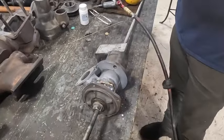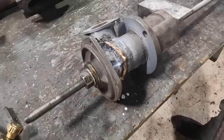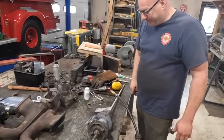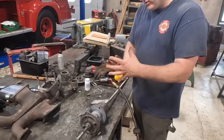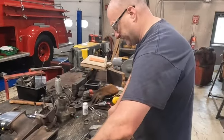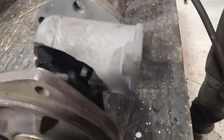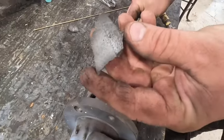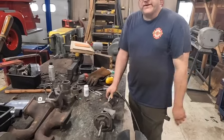Mistakes happen, stuff breaks, nobody's perfect. This is something you have to do sometimes to fix something. We do things like this here at the shop — we braze, we grind, we weld, all that stuff to make these old fire trucks run. We've got a setup here with threaded rod to hold this thing together to make sure it stayed square and correct. There's a couple of pieces on the other side that cracked off. We saved the original ones and we're going to fit those in and braze that up. That's fixing and casting brazing.